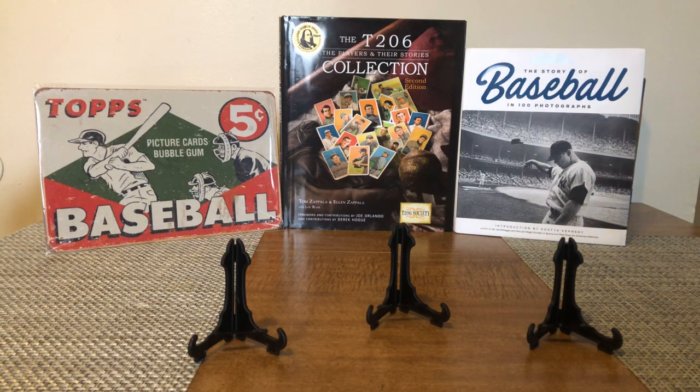Happy Sunday everyone, it's Josh here, Jay Stottlemyre with a few pickups — T206 Hall of Fame pickups to show you guys, and also to recap my prior video where I talked about if I had $300 to spend. It ended up being a couple T206s and also a couple new things in my background: gifts from my wife — the Topps picture bubblegum baseball tin, which is really cool, and a really awesome Sports Illustrated Story of Baseball Top 100 Photographs. So those are pretty cool gifts.